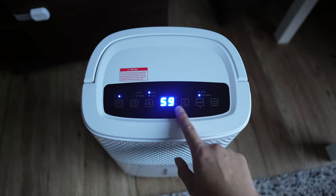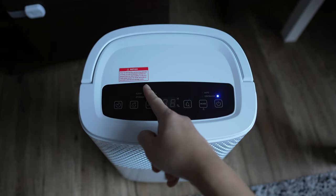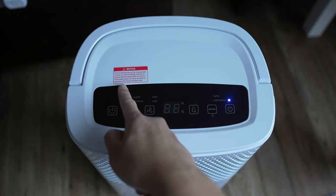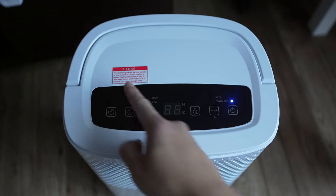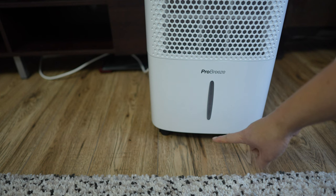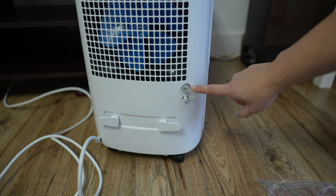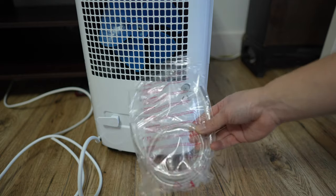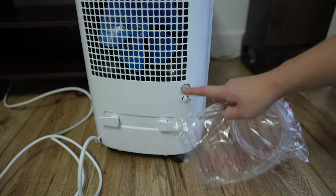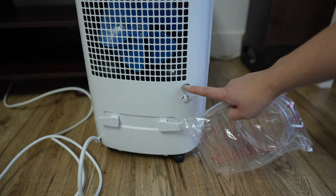To manually turn it off, you simply press the power button. There's also a notice here which says you need to run the storage function before putting it into storage — I accidentally said 10 minutes earlier, it's actually 50 minutes as it says here. One of the cool things is it has a nice handle on top and wheels at the bottom, so you can just wheel it to wherever you want. If you think 1.8 litres isn't enough, you can also connect a pipe straight to the drainage — the pipe comes with the dehumidifier — and connect it to your drainage or a bigger container for more than 1.8 litres.